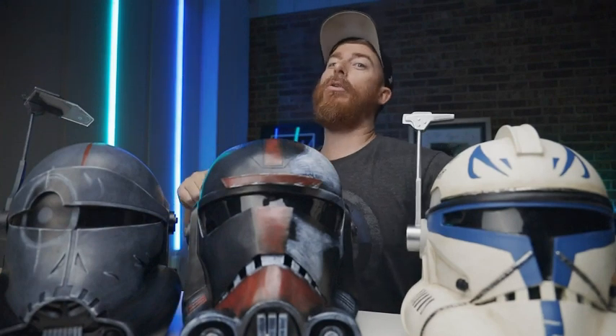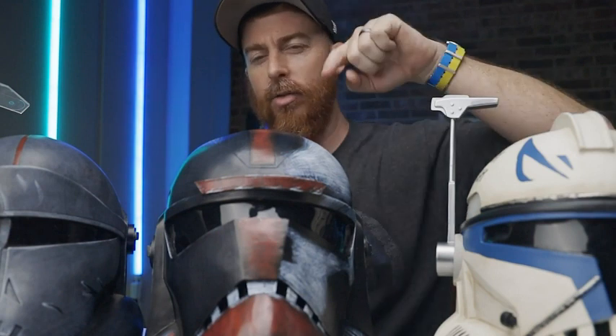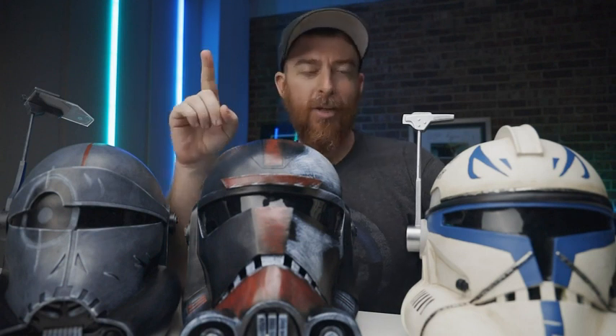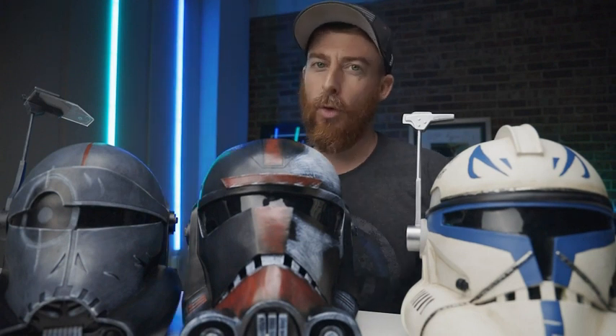What's going on guys, Ryan with Gentle Patrol back with another video today. I have not one, not two, but three — no wait, there's three. I have four. There's another one. I have four Clone Wars Cosplay Life-Size Helmets to check out from X-Coser. Let's do it.